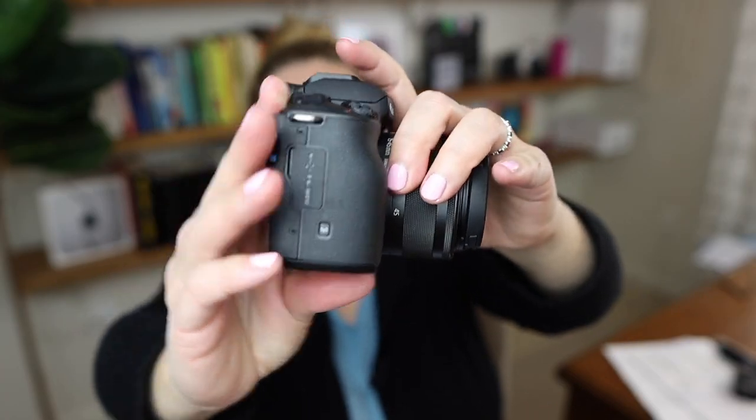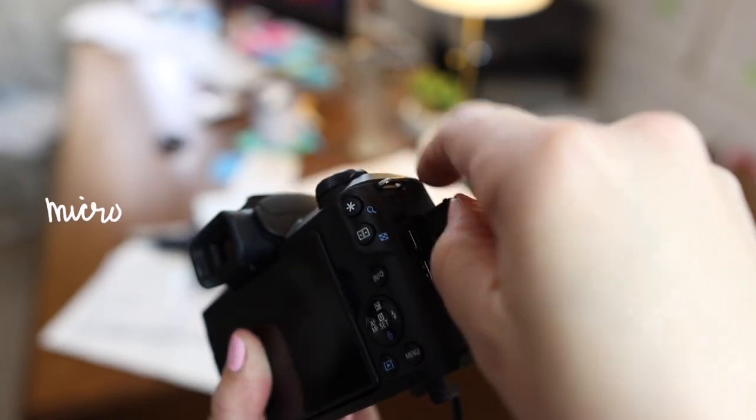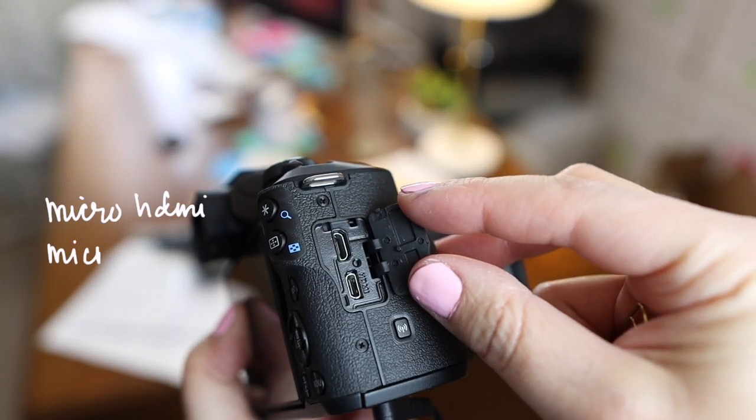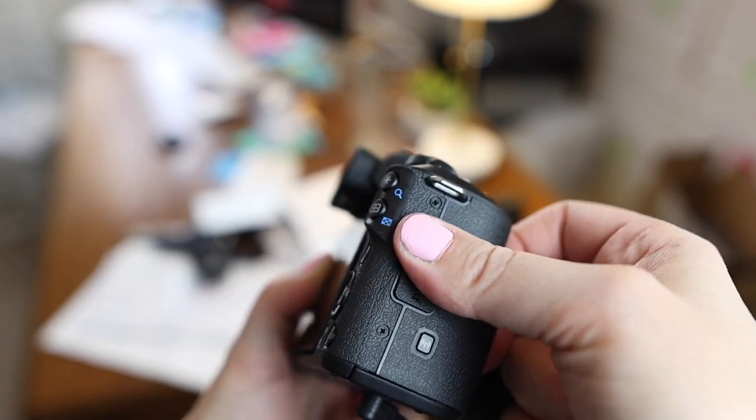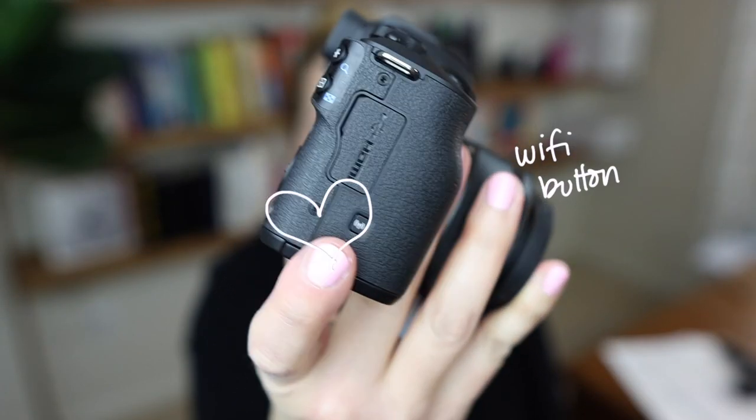We also have a micro HDMI and a micro USB port so you can connect your camera to your computer for live streaming, Zoom calls, and transferring media. I love that it has a Wi-Fi button so I can turn Wi-Fi on and connect to my computer, iPad, or phone to pull off images and video clips and start editing them on the fly. It's such a no-brainer to have a dedicated button for that — you can do it through the menu, but the button is really convenient.